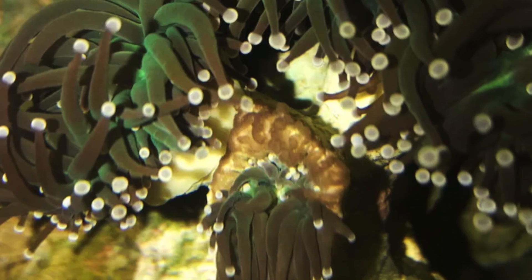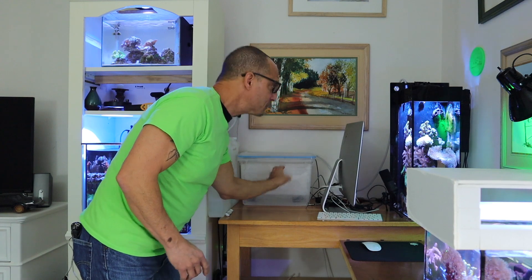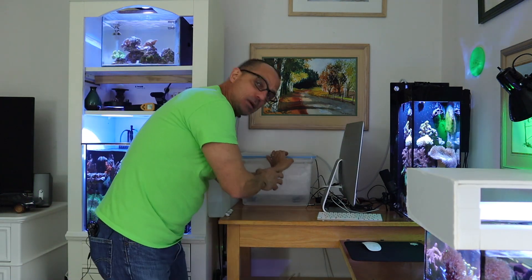Someone asked about brown jelly disease. I've never had it but I know what it is. In most cases, if it's not running rampant and you keep your eye on it, a water change can sometimes help. He said it wasn't on the fleshy tissue of his frog spawn, so that's a good sign. I like to do a larger water change if something like that shows up. If it gets out of hand, you may have to remove it and dip your coral.